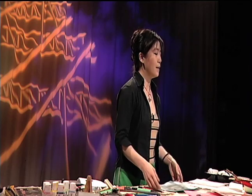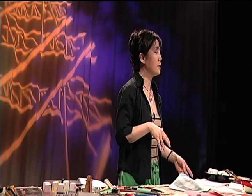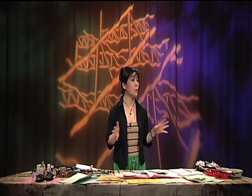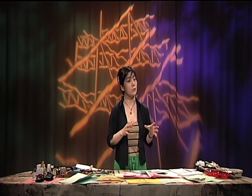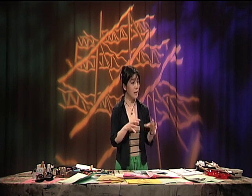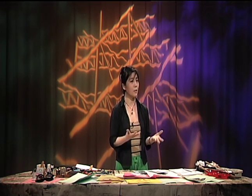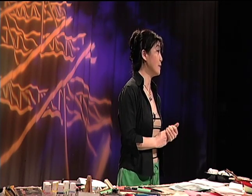They are willing to learn, willing to express, but there's such limited space, materials, techniques, and educational environment. They suffer all over the world, and that's the reason I bring my show with very limited supplies, limited time, and thinking about their feelings.